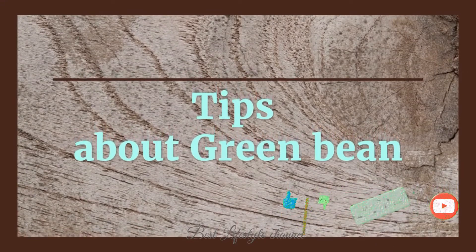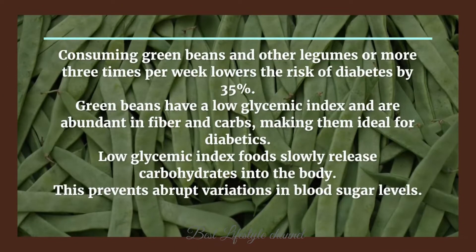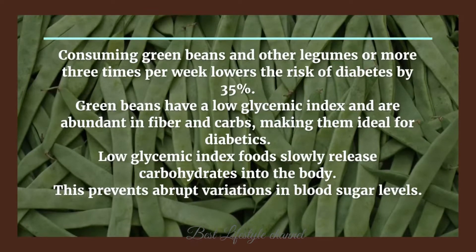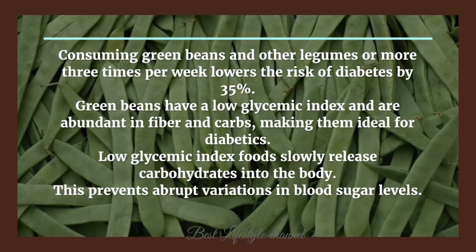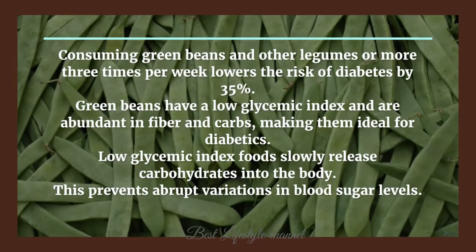Tips about green beans: consuming green beans and other legumes three or more times per week lowers the risk of diabetes by 35 percent. Green beans have a low glycemic index and are abundant in fiber and carbohydrates, making them ideal for diabetics.